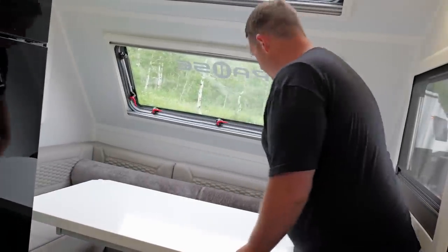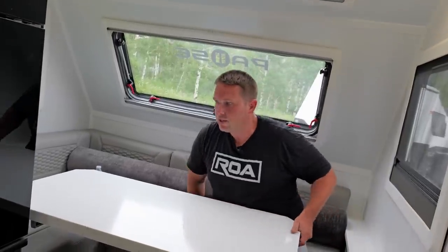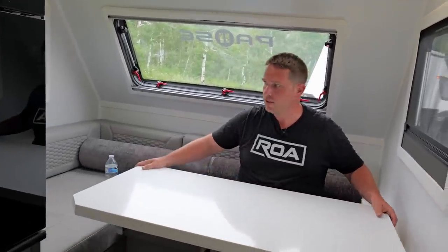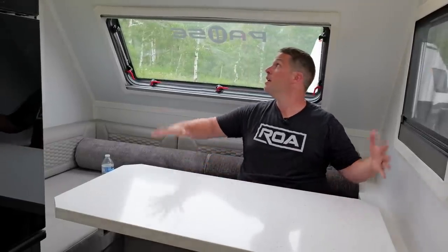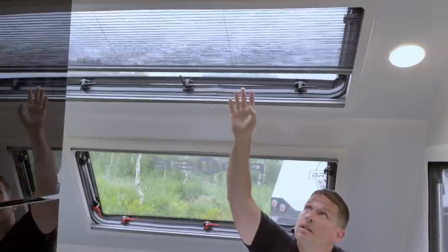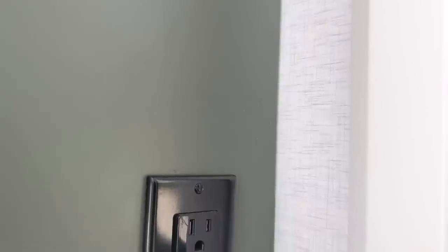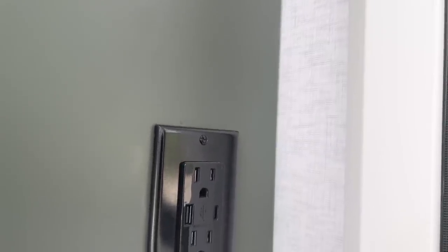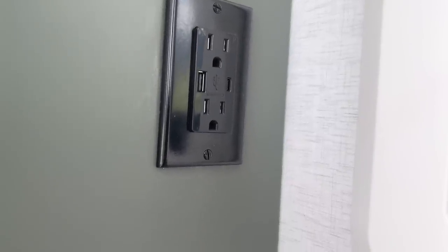This moves forward and then you can sit down and move it back once everybody's seated, and you can lock it — there's a locking mechanism underneath. It's very comfortable and there's so much light. This trailer, when you open it up, you just have tons of light. You also have an outlet over here with two standard USB chargers and a USB-C, so you have all your modern charging mechanisms.